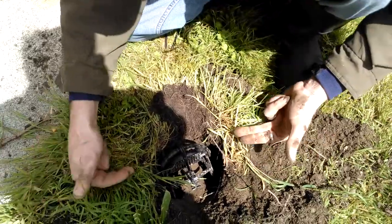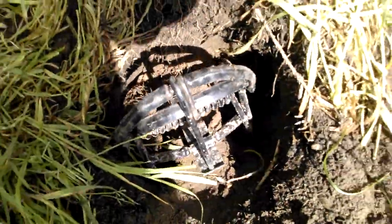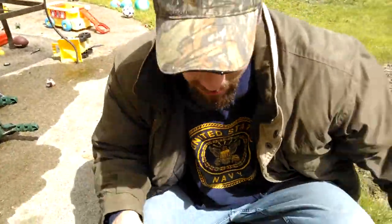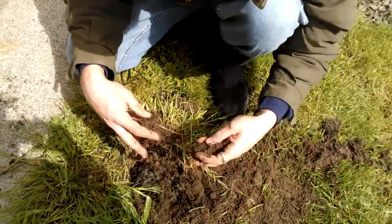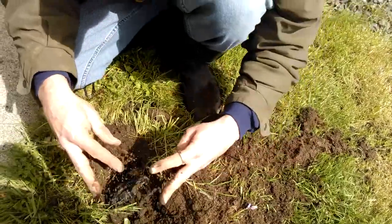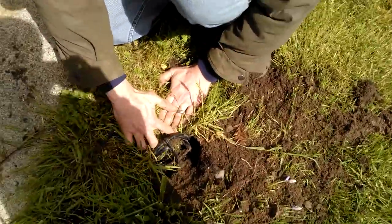Set this in here so the mole is going to be between the jaws. Make sure the trigger plate is resting right on top of the dirt. Now that we have it like this, we're just going to take loose dirt and fill this back in because we don't want the mole to know we've been here — just make it look natural. We don't want any exposed air; moles don't like air. If there's a big open hole they're just going to turn around and leave.